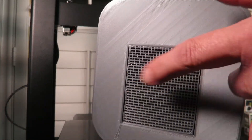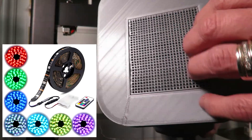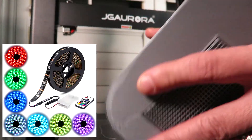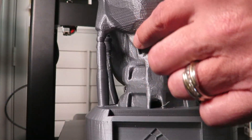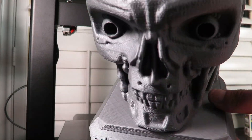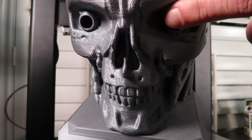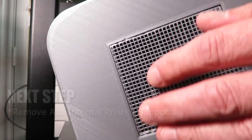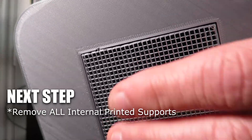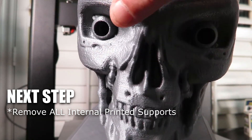This is actually hollow through here so I can put a battery pack in there. It's got a cylinder that goes up through the upper spine here that connects to the eyeball holes. I'm going to stuff the battery pack for the LED lighting system in here and put the LED up through that cylinder so that we can light up these eyeballs.